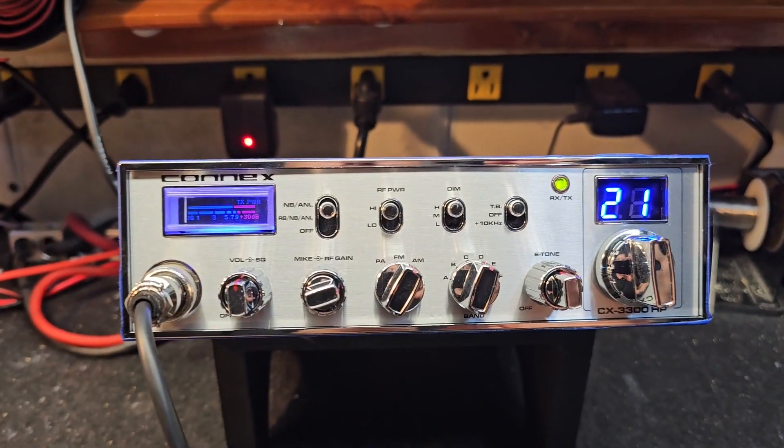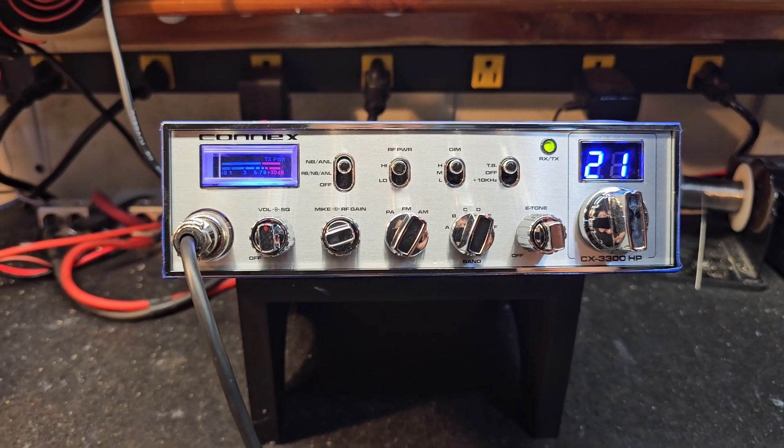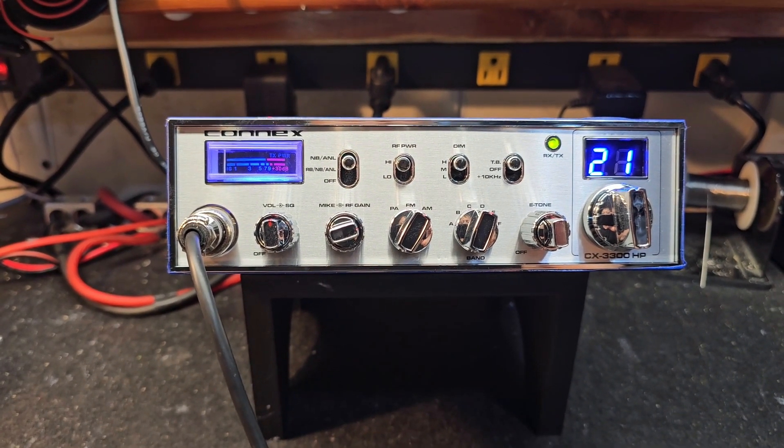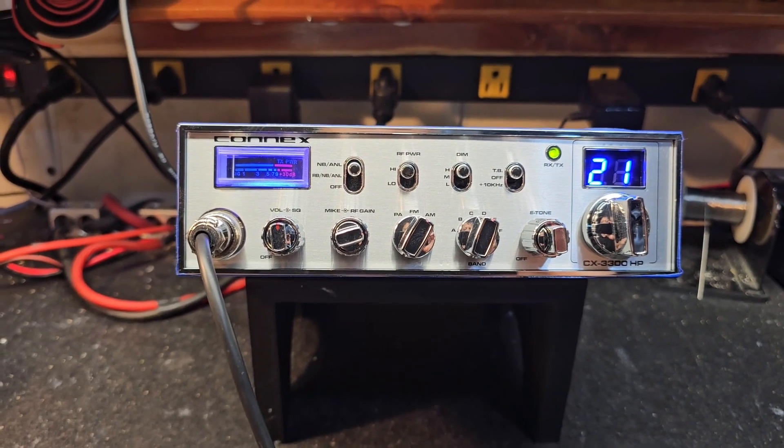We're back again. This time we've got a Connex 3300 HP for Rob in Tennessee. Did the tune, alignment, Shiva voltage regulator upgrade, and modded the top back a little bit.